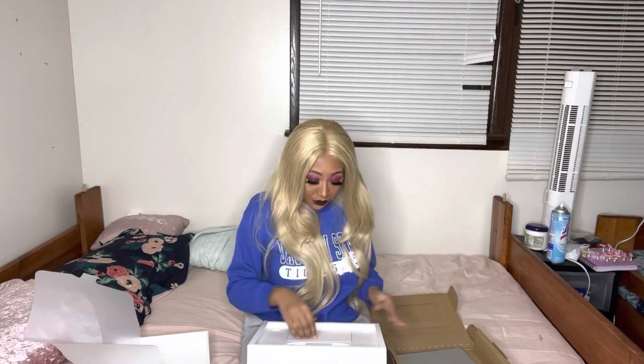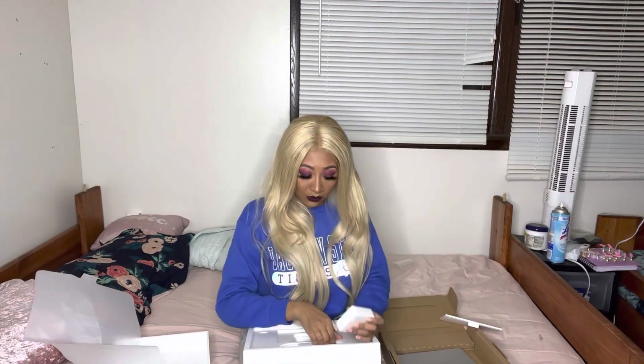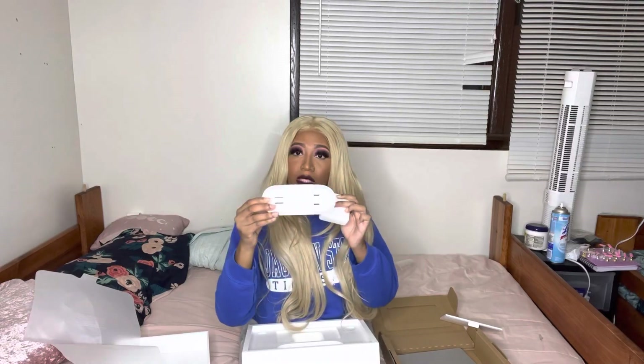I ended up getting the silver one. This is the computer. It comes in silver and it also comes in space gray — this is how it looks. I got the MacBook Pro. This is how the back looks. It's going to come with the instructions and the stickers, and you're also going to get a charger and the charging cord.